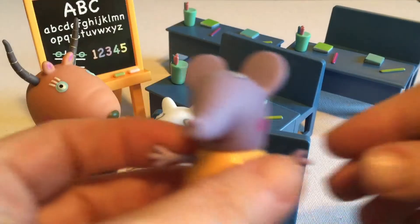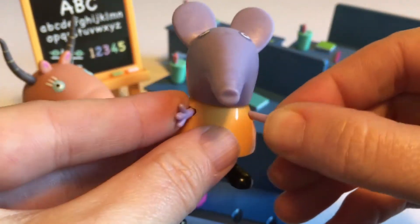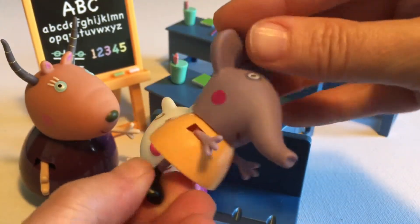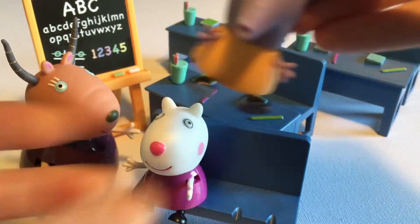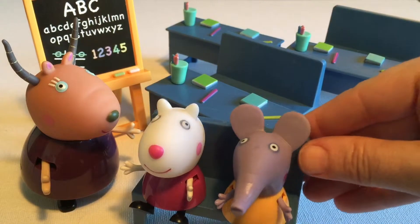Next up, let's do Emily Elephant. Very pretty — I love her color and I like the combo with the yellow. We'll let her have a seat by Suzie and put them in the back for now while we have a look at the others.